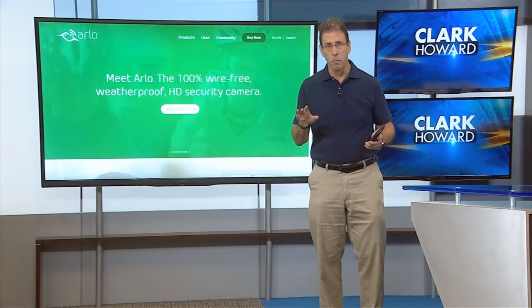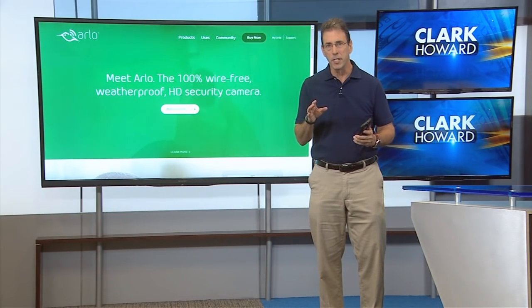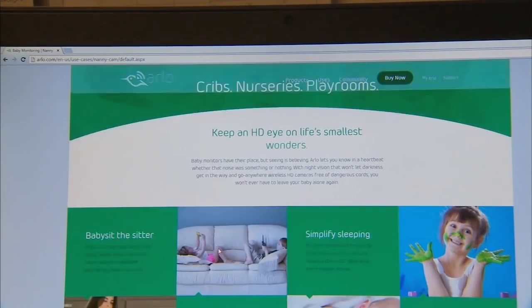Having security cameras at a small business or your home has been something where if you buy self-install models, the capabilities you get are somewhat limited. So if you hire a professional, it ends up being a very, very expensive process.